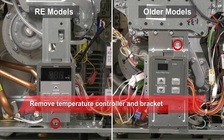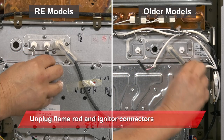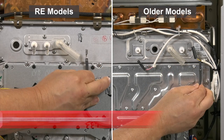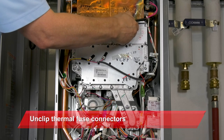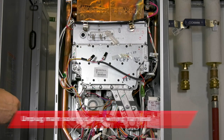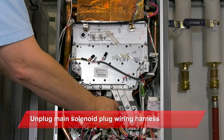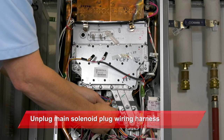Remove this single screw to remove the temperature controller and bracket out of the way. Then we'll unplug both flame rod connectors as well as the igniter. We'll want to remove the clips that hold the thermal fuse to the top of the burner box, and we'll also want to unplug the main solenoid valve wiring harness. This is usually blue on most products.